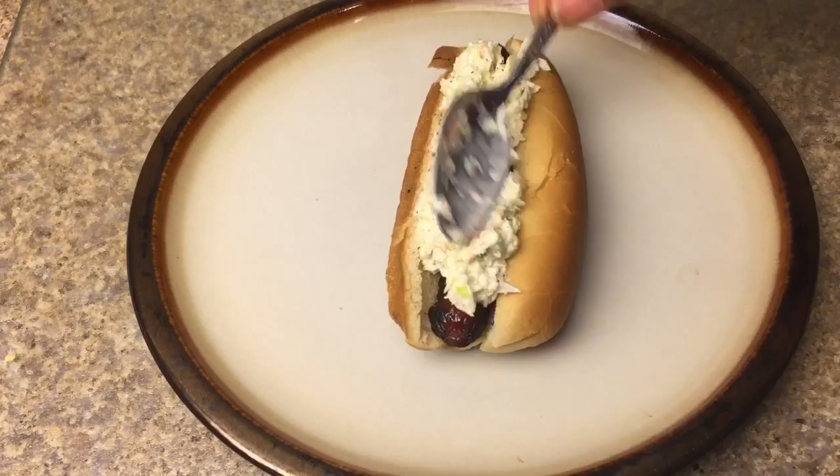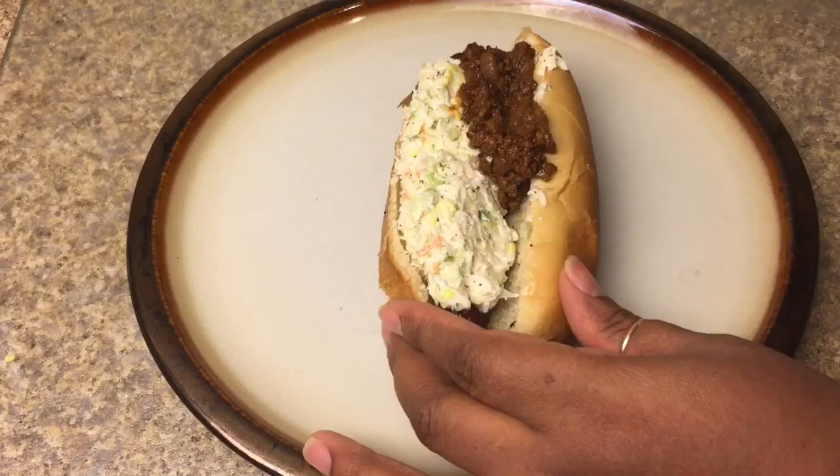I'm going to make this hot dog really simple for you. We're going to put some coleslaw and some chili on it. If you're looking for a good coleslaw recipe, I will put the link in the description box down below.